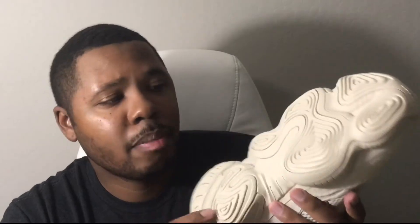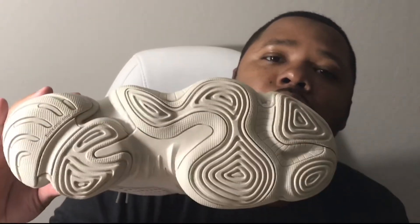The grip on these bad boys — as you can see, they've got a ton of grip. That's why I said, as far as a basketball shoe like the Kobes back in the day, these right here on the court should be fine and good to go.